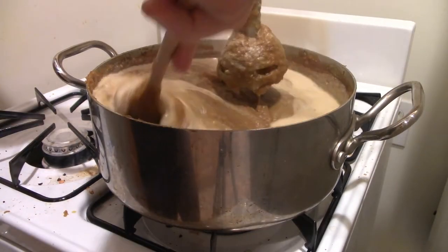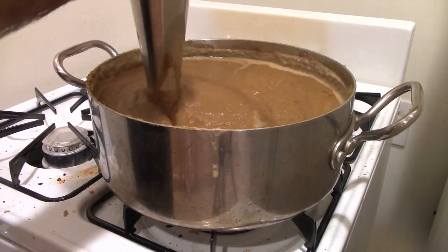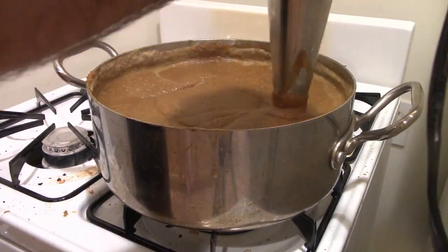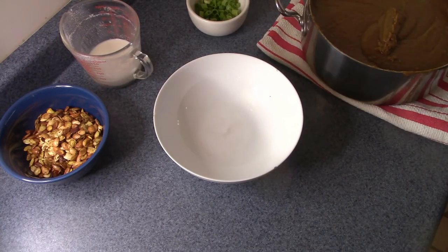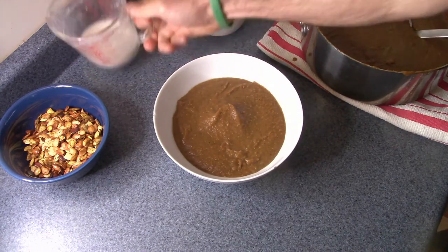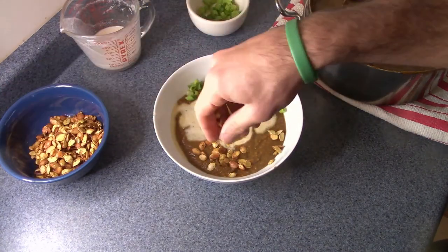Then we can season with salt and pepper however we want, and it's time to serve this up. One of the things I love about butternut squash soup is how many different ways there are to garnish and add flavor. You can go with fresh herbs, scallions, sesame oil, or some of that extra cashew cream — there's a lot you can do. Today I'm going to use a little bit of that cashew cream and some scallion greens, but feel free to dress this however you want.